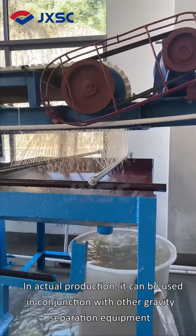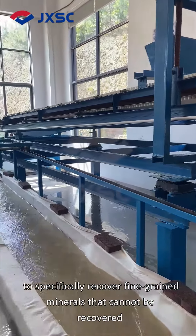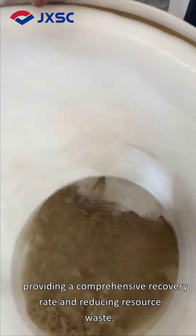In actual production, it can be used in conjunction with other gravity separation equipment to specifically recover fine-grained minerals that cannot be recovered by other gravity separation equipment, providing a comprehensive recovery rate and reducing resource waste.